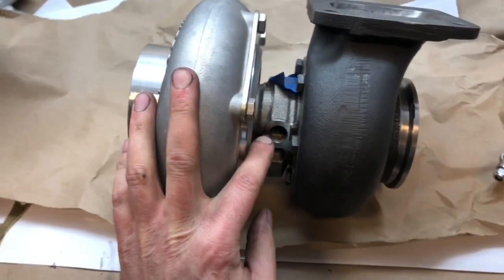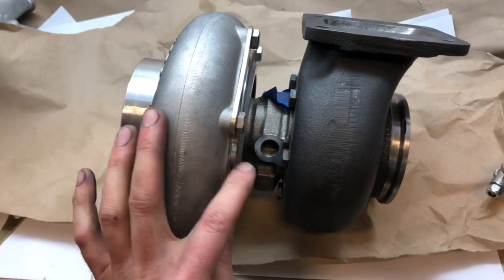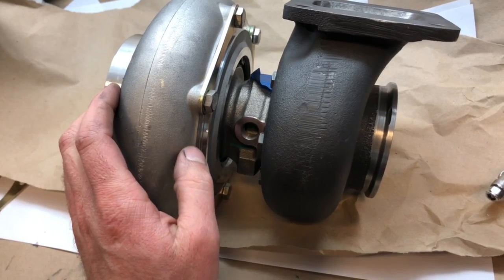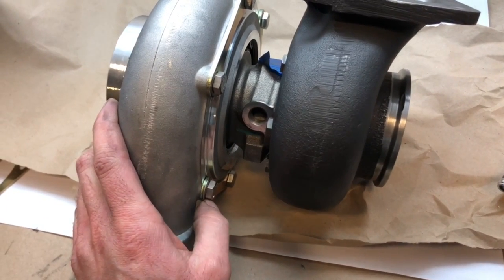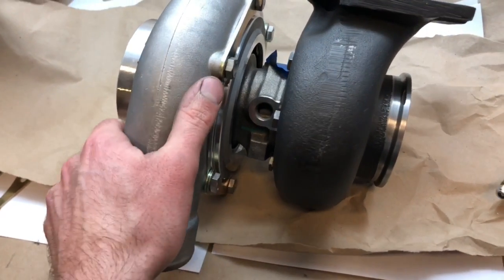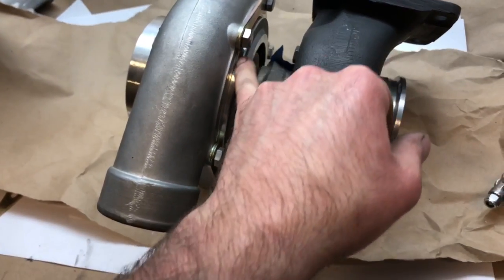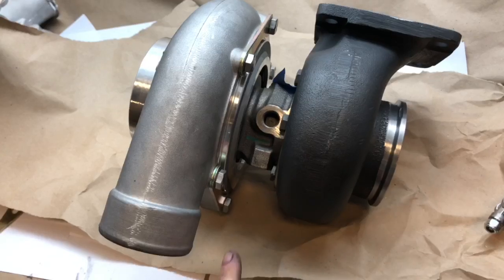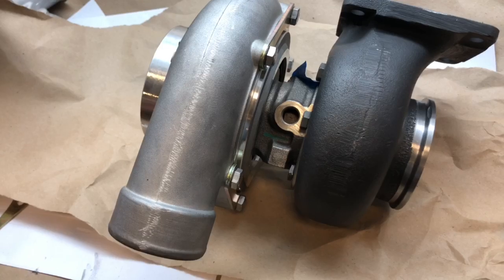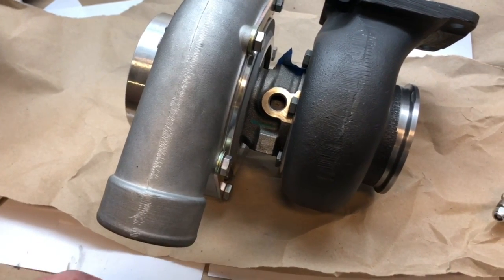This is a GT35R cartridge — or GTX35A2R cartridge — and this plate I machined for an o-ring so it seals up against the compressor housing. These bolts will get silicone on them to help seal the holes where air pressure can leak through the bolt holes. So I've eliminated all the boost leaks that would happen at the turbo naturally with it being from Garrett — that's usually what happens — so I've cut those problems out.